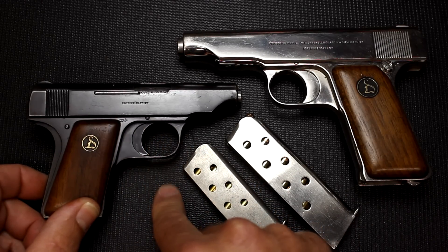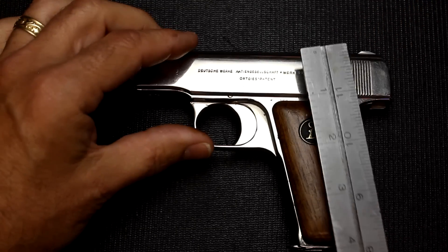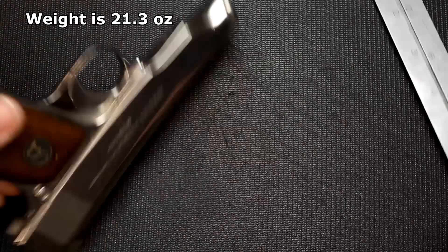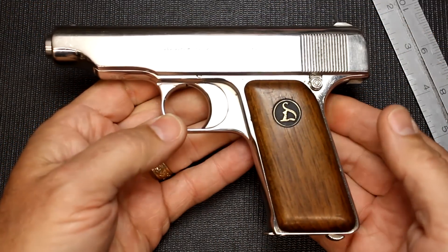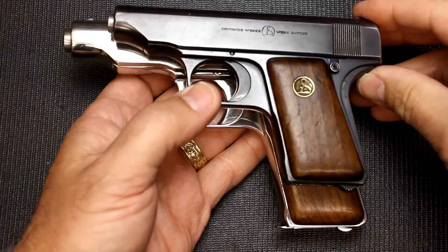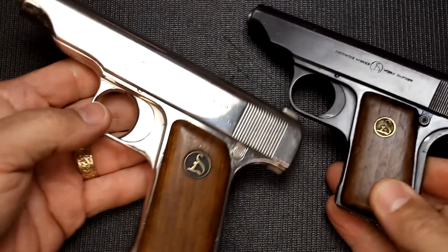A little bit more information about this pistol: the length is 6 and 3/8 inches, it's 4 inches in height, and about 3/4 of an inch in width — a very slim, trim handgun. The grips will make it come out just a little bit, but it's really a perfect pocket pistol. Compared to the 25 ACP, it's quite a bit larger, but yet they're like twins.